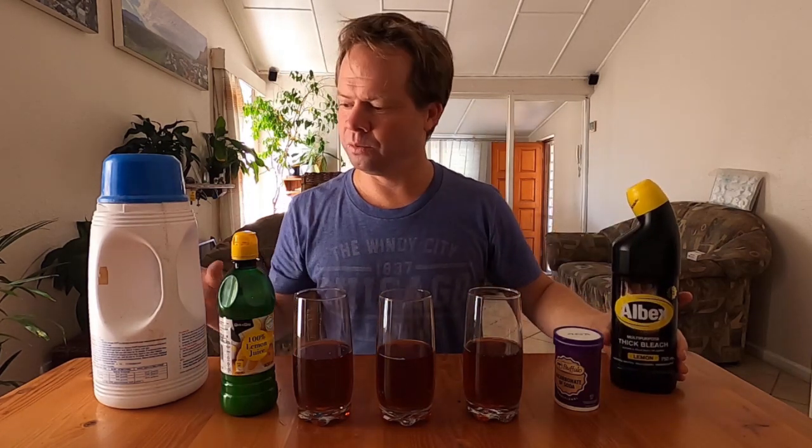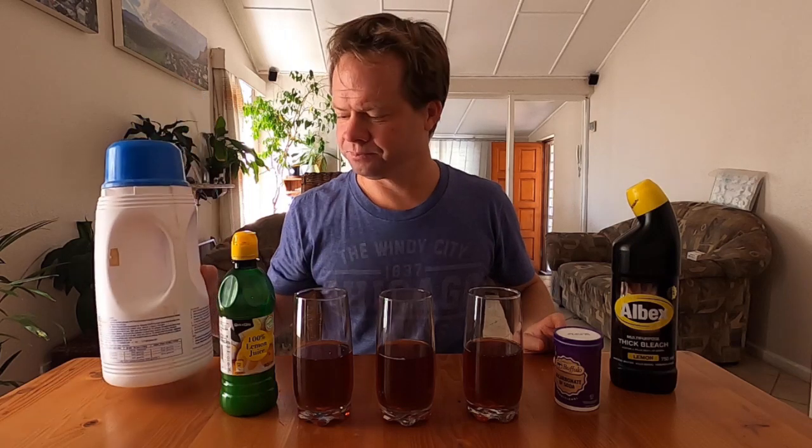Welcome back to another episode on acids and bases. Today we won't be testing using the taste and touch test because that does have its drawbacks. If I asked you to taste or touch household bleach or household pool acid, that would be an incredibly foolish thing to do because you'd probably end up in hospital and it could do some serious damage to your skin. So what other tests are there to use?